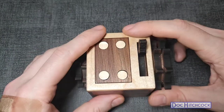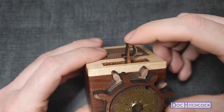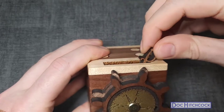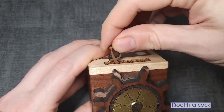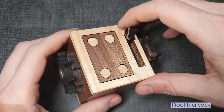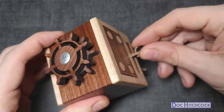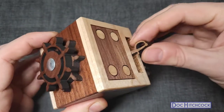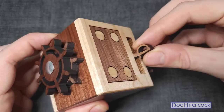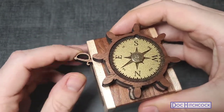There's this saber handle on top that you can move back and forth. Not exactly sure what that does yet, but if you tilt it to one side it gets stuck right there. If you tilt it over to the other side it comes free again.